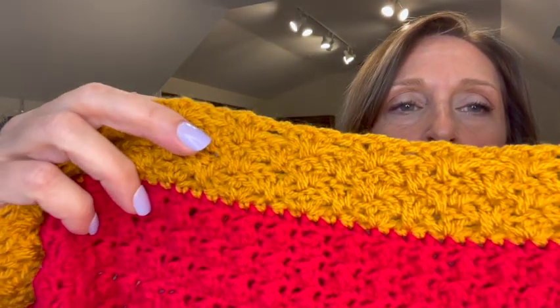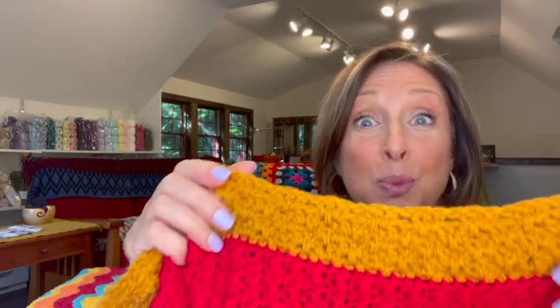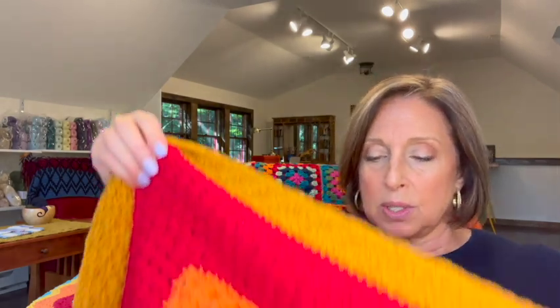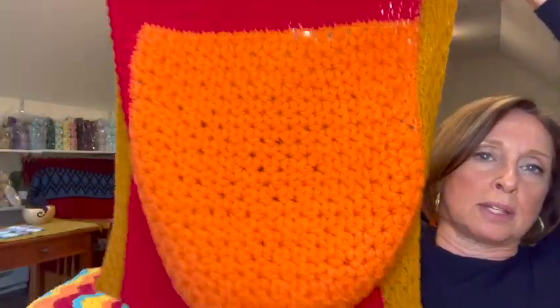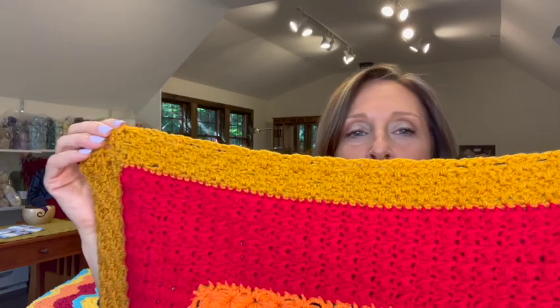Let me show you what it looks like. I like it - it doesn't have a lot of holes through it so it'll be a nice warm stitch. I did three rows of it; I wanted to change up the size of my rounds. You do whatever you want and whatever you like. This is what mine looks like so far - you can see I didn't weave in my ends yet and I'm really liking the look of this afghan.